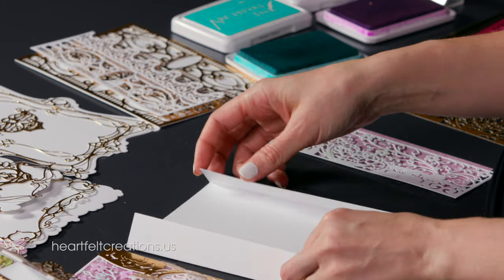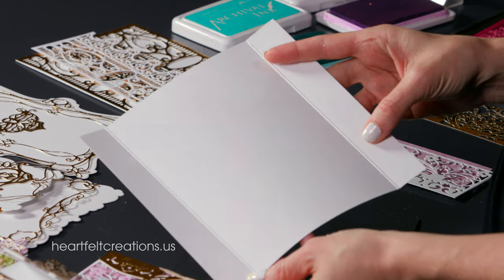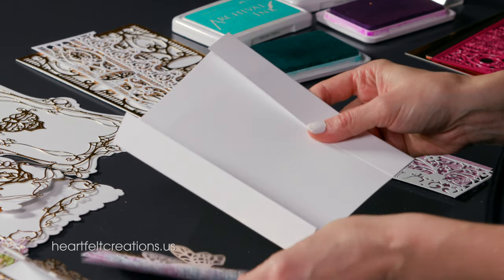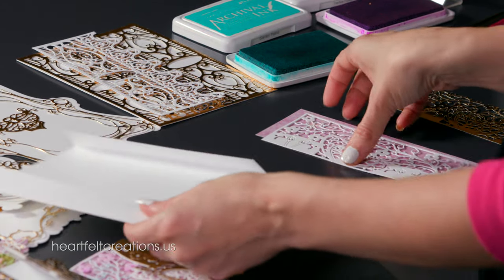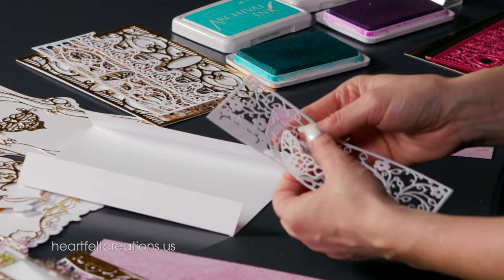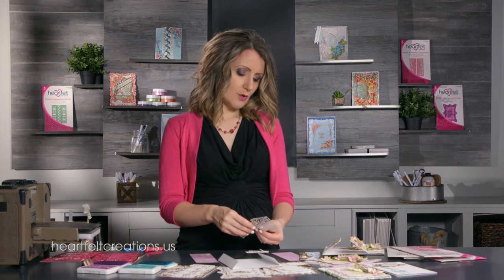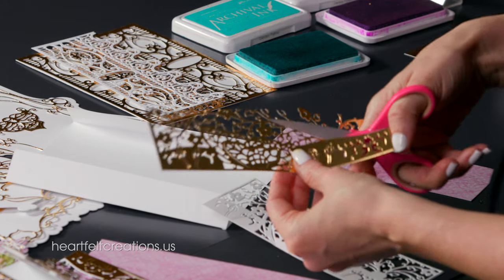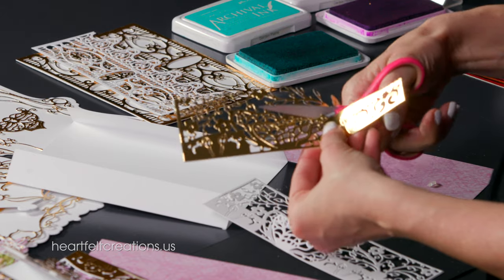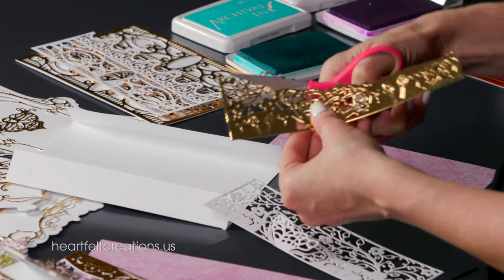To create this fold-out card from the center, a very simple way is to cut a card base at 7 by 7, then fold it an inch from either side. That gives you a hinge that you can layer these panels on top. To prepare the panels I have a white cut and a gold cut. We're going to layer the gold on top of the white. When you add the gold on top I did a little dimensional work and some scissor cutting to add a different dimension. This is very quick and easy.